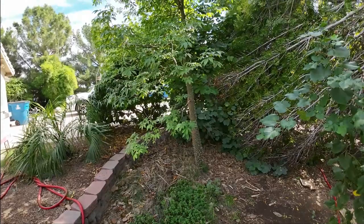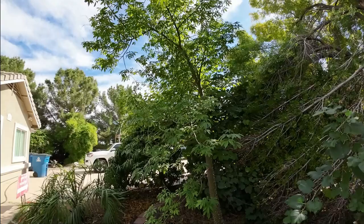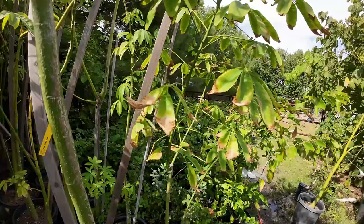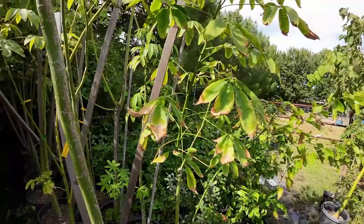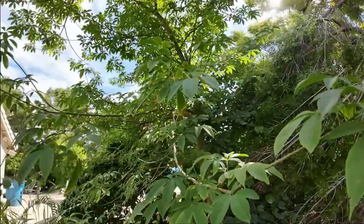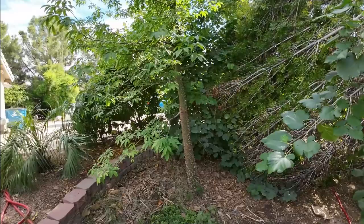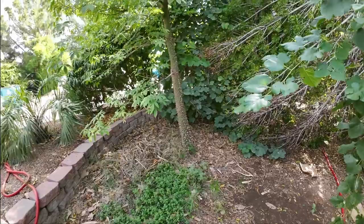Another thing to keep in mind, especially in areas with extreme temperatures: the first summer in the ground, your tree is going to sunburn in full sun. Your leaves are going to get crispy just like these leaves right here, but throughout the entire canopy. The sun will not kill your tree, I promise you, as long as you water. This is normal in extreme temperatures the first summer in the ground. Once your tree is fully rooted in the ground like this one right here, you will not experience any sunburn — and you can see all the way on top of the canopy, I have no sunburn at all.